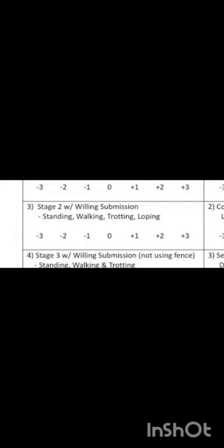The next task is stage 2, which is when a horse uses its hindquarters to pull itself in a reverse motion. By phase 4, we do this at a standstill, a walk, a trot, and a lope. For these tasks, I would score a 3.